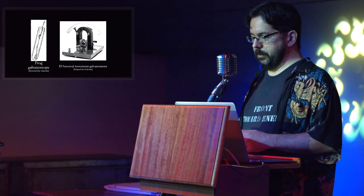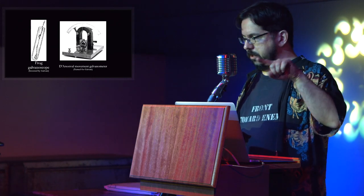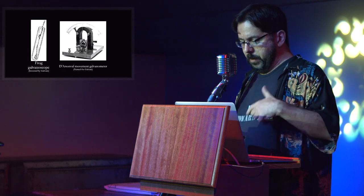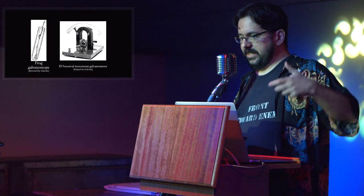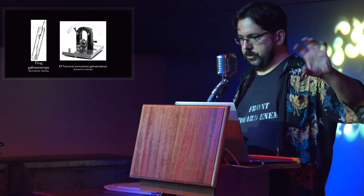The galvanometer works very simply. There's a coil of wire wound around a spindle, which is mounted inside a permanent magnet. And when you pass a current through the coil, this creates a magnetic field which works against the field of the permanent magnet and causes the spindle to rotate.